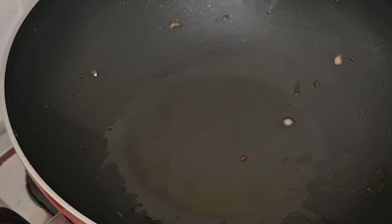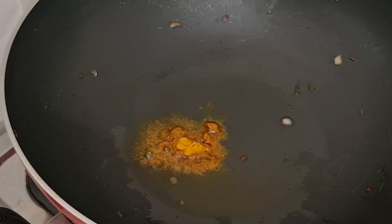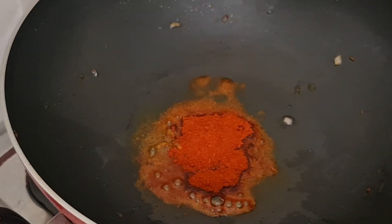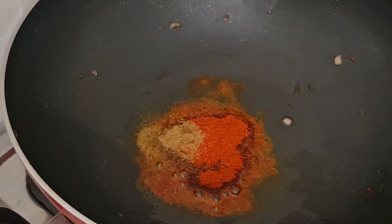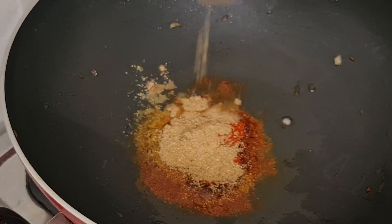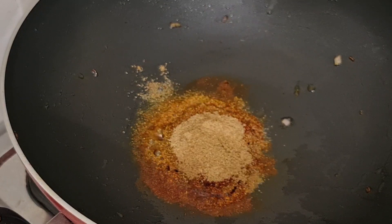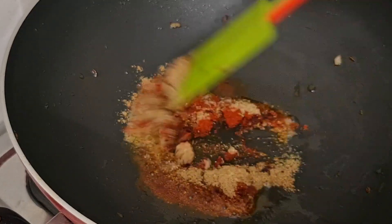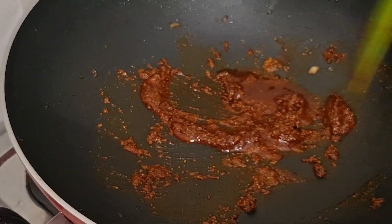Now add 2 tbsp of sunflower oil and 1 tsp of Kashmiri chili powder, 1 tsp of cumin powder, 1 tsp of coriander powder, 3 tsp of coriander masala. Now add 2 tsp of olive oil.